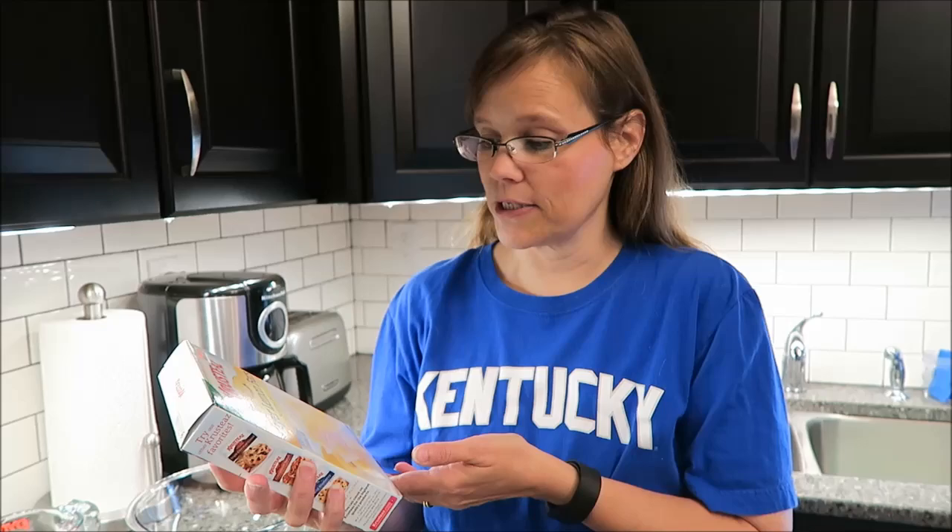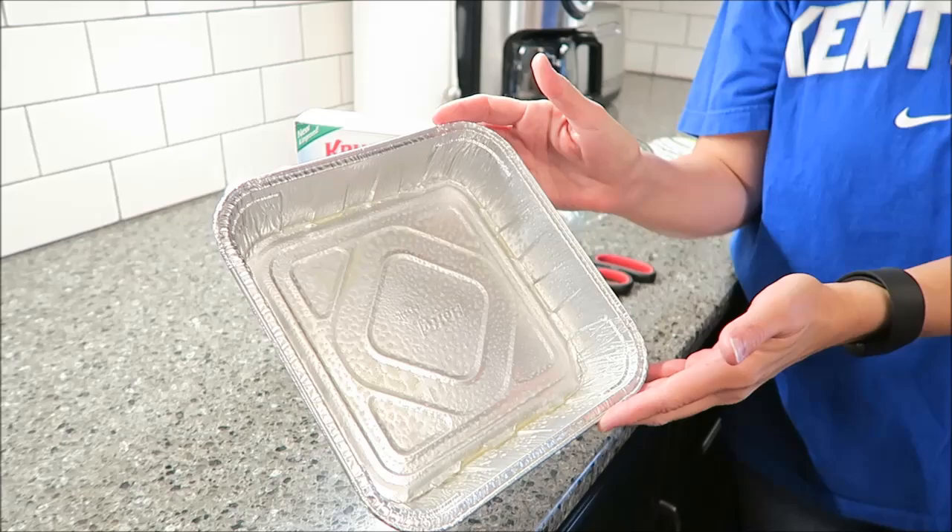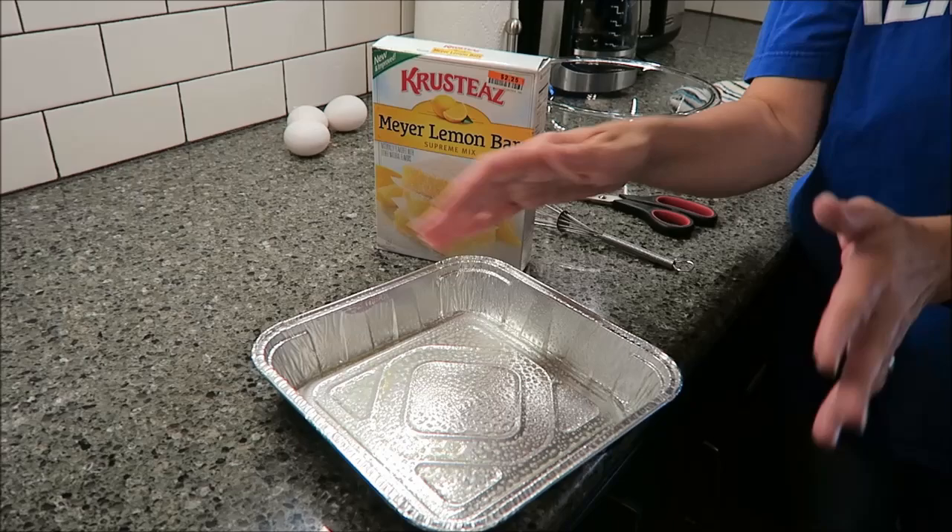I have my oven preheated to 350 degrees. You need an 8x8 pan. I like to buy these pans that you can just take them — Kevin can take them to work or wherever — and you can throw them away. You don't have to worry about the cleanup. It has a clear dome lid, so I really like these pans. We've greased the pan.